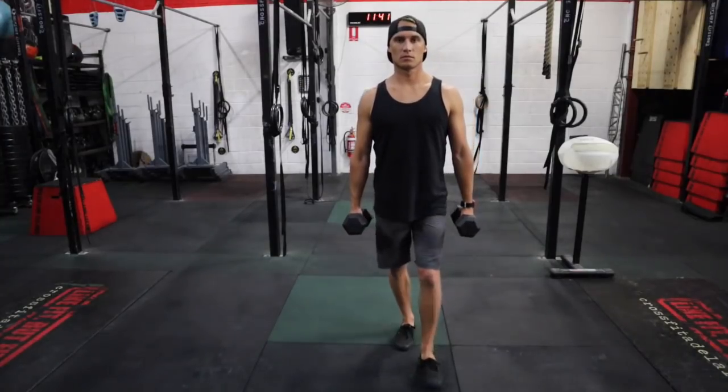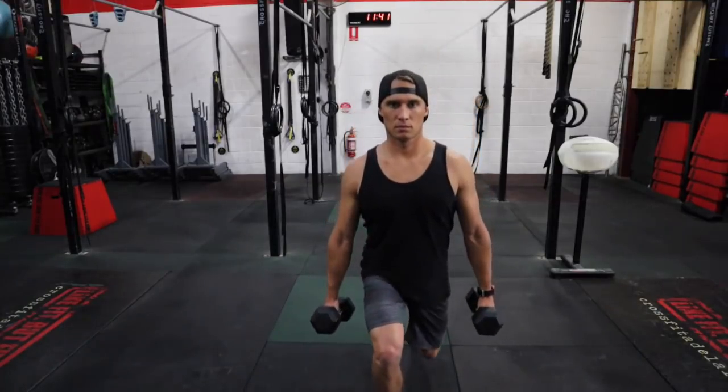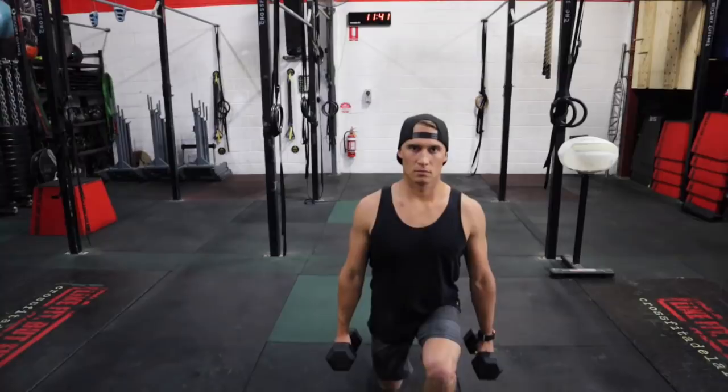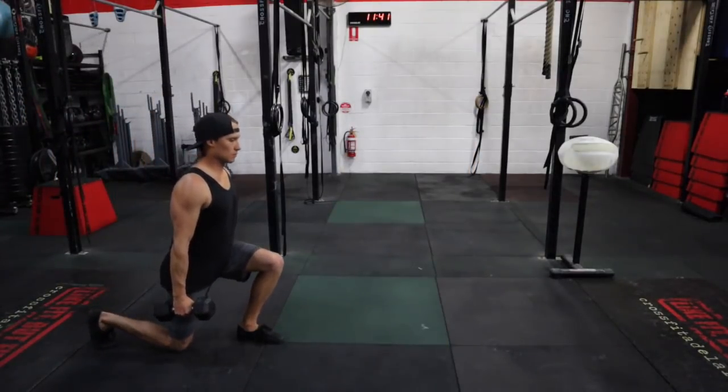To make the lunge harder, you can add weight — start with using dumbbells or kettlebells. A good variation of the lunge is to do a walking lunge.